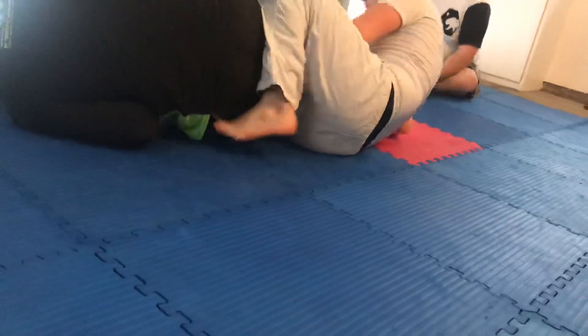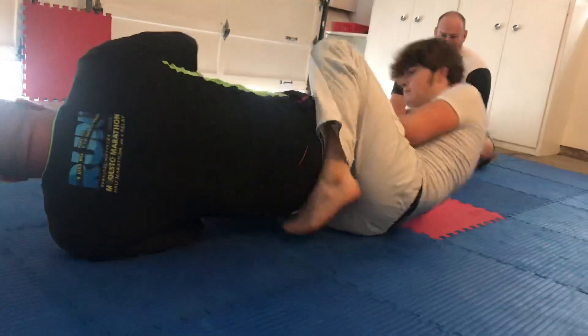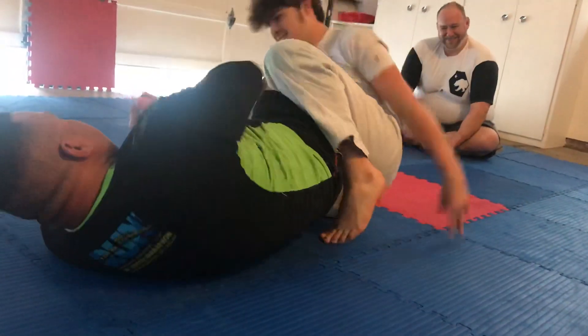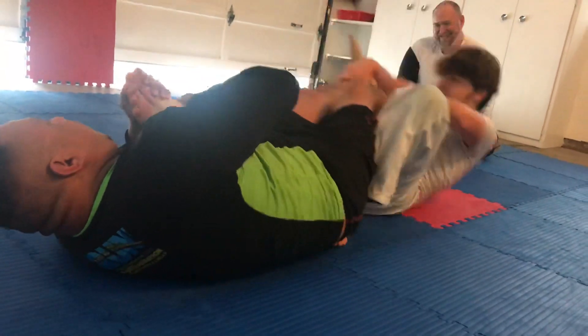There we go, you're in an Ashigurami. Start working it. Start digging. Heel exposure. He's just squeezing, he doesn't have a hold. Just relax. Stick to the principle basics.